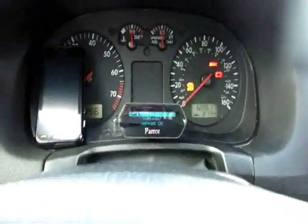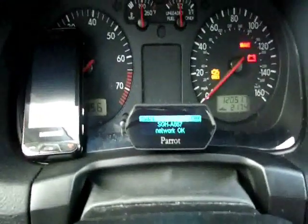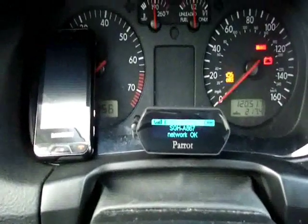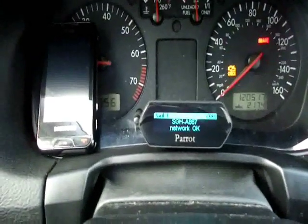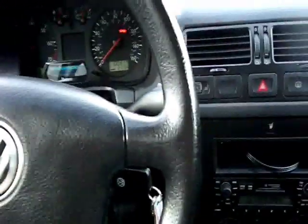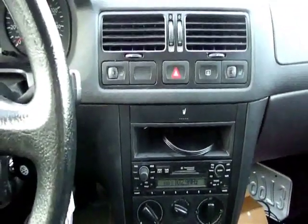The other nice thing about having the Volkswagen electrical system — which is usually a nightmare — is when you start the car, it doesn't kill power to the radio, so when you start the car it doesn't kill power to your Parrot kit. It won't disconnect you and then have to reconnect or do anything goofy like that. It works really good. I really like the way the Volkswagen handles their power to the radio, so it kind of works out.